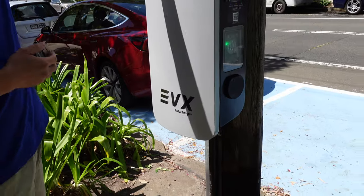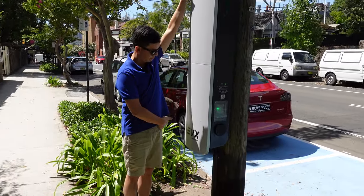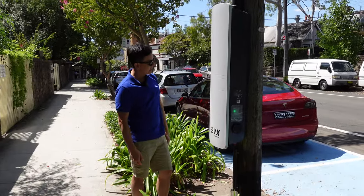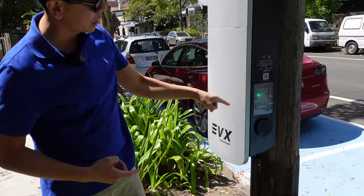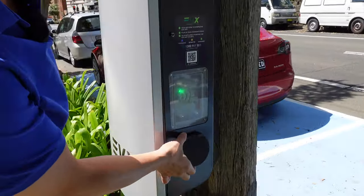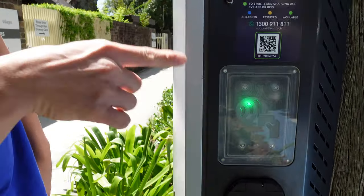If we look at the actual unit itself, that's fairly sizable — about the length of my arm and torso. Down here we've got two Type 2 ports. There's one Type 2 there, and we'll go around the other side in a second.